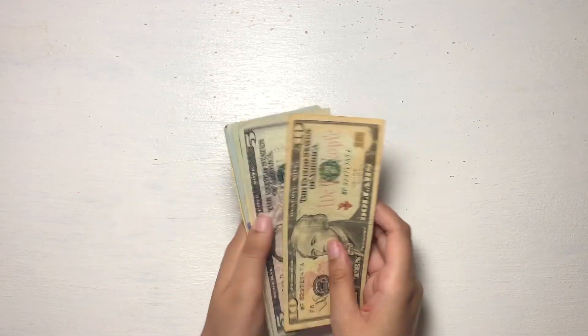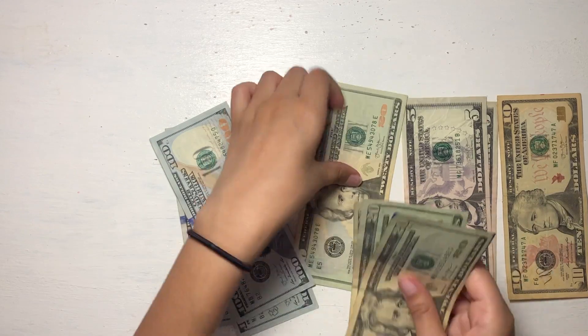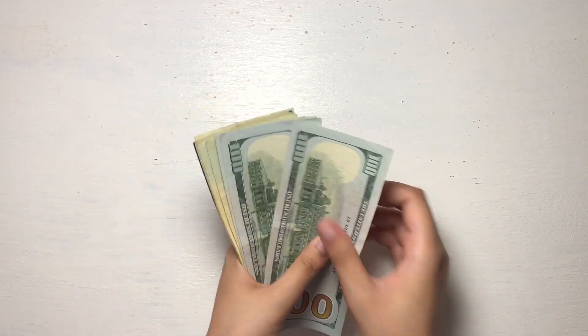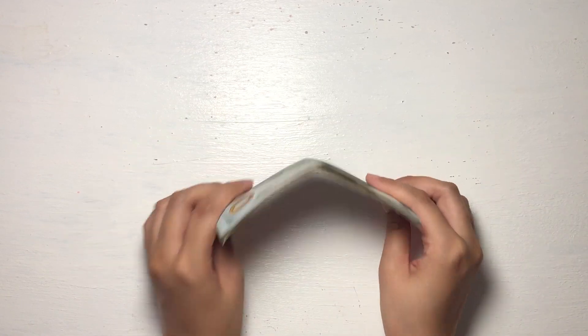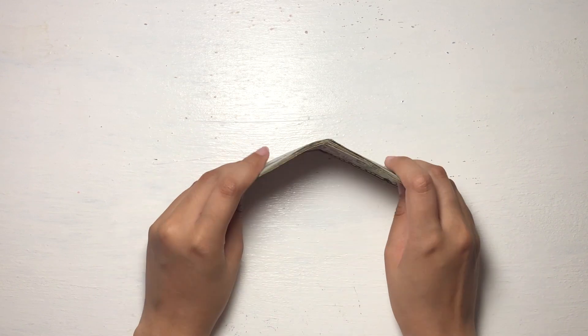Let me quickly go over how much money we pulled out from those five envelopes. We pulled out a total of $420. That's actually kind of crazy — you'd never guess you'd have money dispersed like that among envelopes. But that is the beauty of sinking funds and how money adds up little by little. Now let's go ahead and get started with actually exchanging the bills.